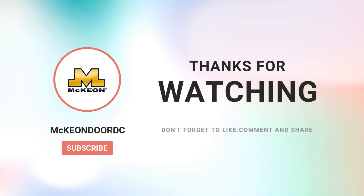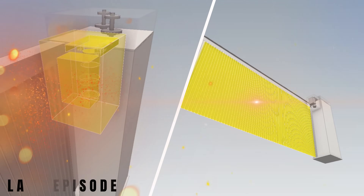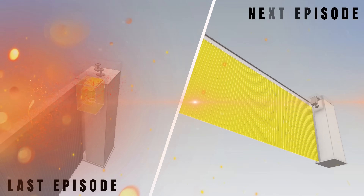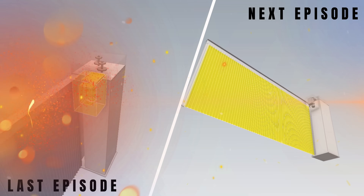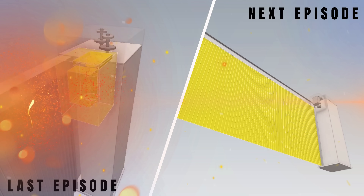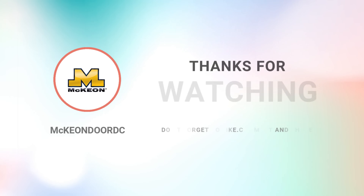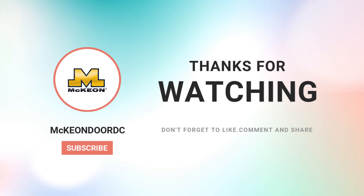If you missed episode one, go back and catch up — you won't believe what makes the S4000 motor so unique. In episode three, we're spilling the secrets on how to deal with egress on side-coiling fire doors. This is where things get really interesting. So smash that subscribe button, ring the notification bell, and make sure you're ready for the next episode.